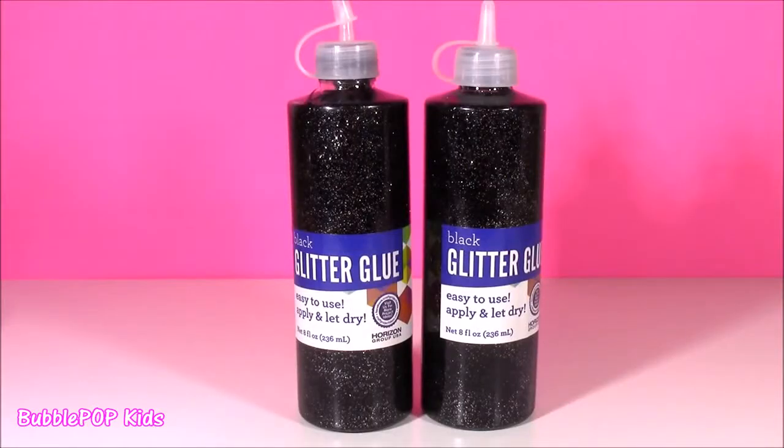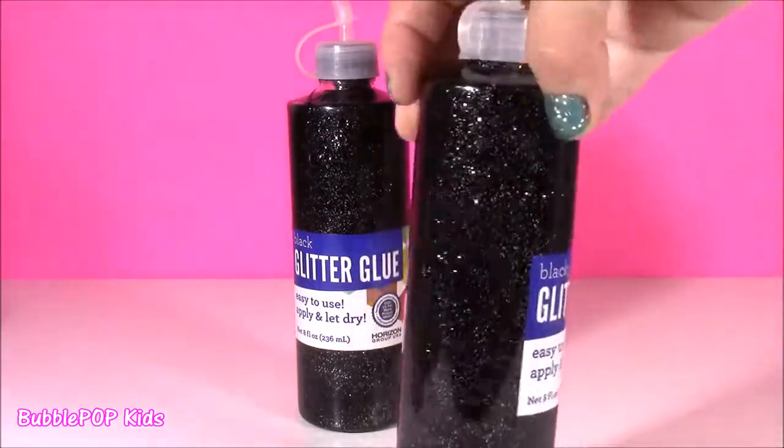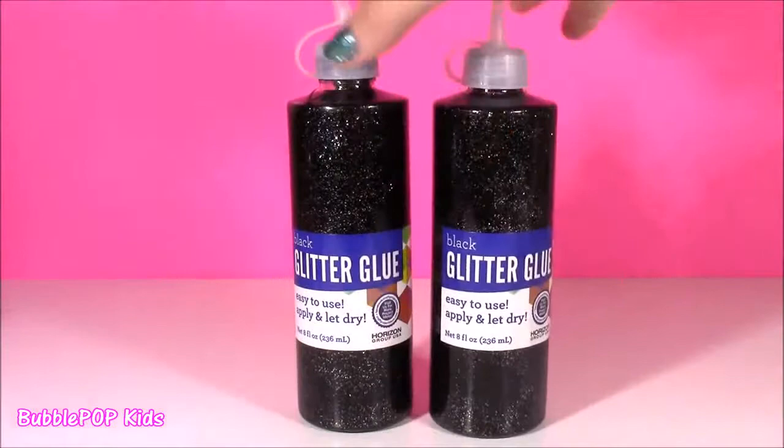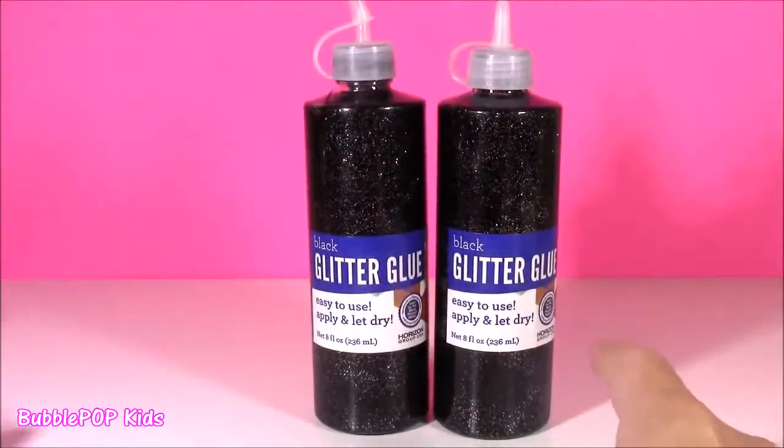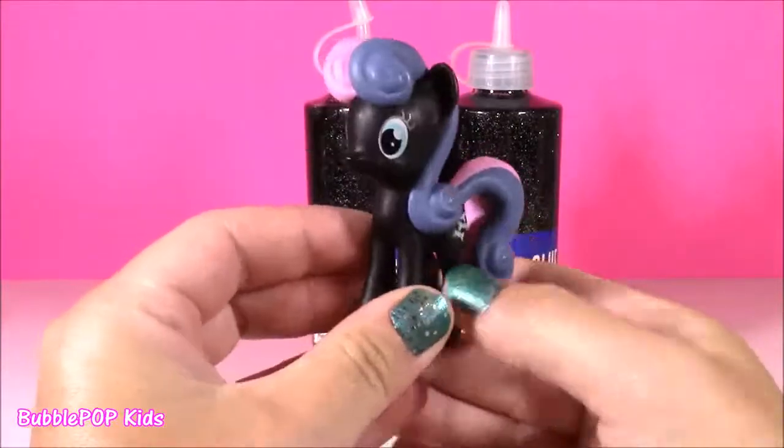We're switching it up a little bit. I'm always using that white plain Elmer's glue, but I found this black sparkly silver glitter glue. Would you look at this? It is amazing. I cannot wait to test this out. And the best part about it — it matches Sweetie Drops' color perfectly.